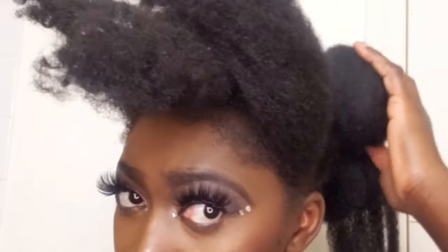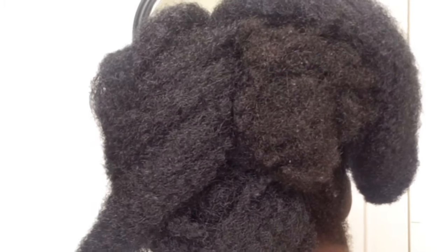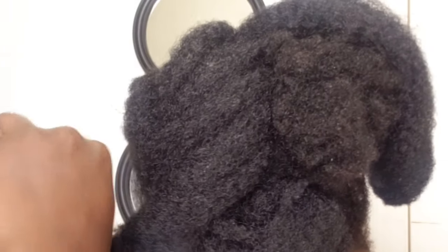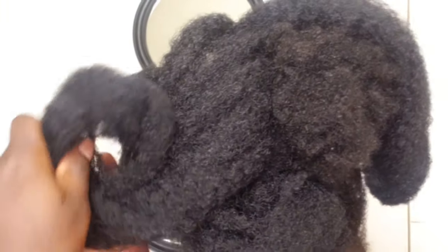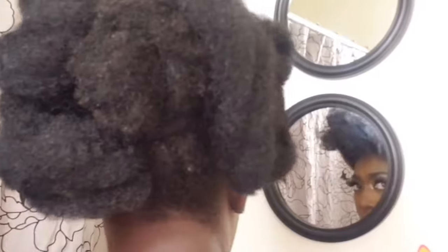Once done, I went ahead to place it down and I'm using my open bobby pin to secure it. I am twisting the Molly hair, rolling it up in a circle form, and using my open bobby pin to make sure it is well secured.